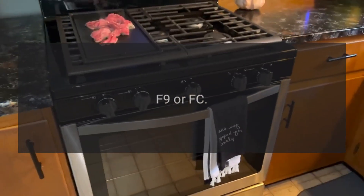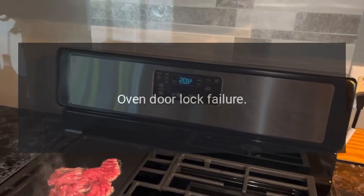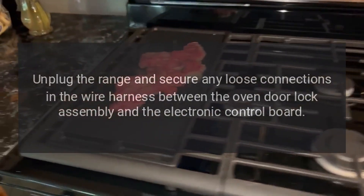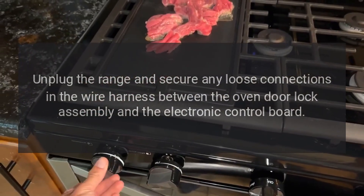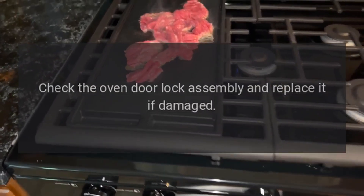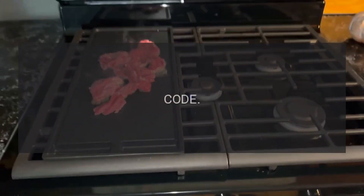Code F9. Problem: Oven door lock failure. Fix: Unplug the range and secure any loose connections in the wire harness between the oven door lock assembly and the electronic control board. Replace the wire harness if damaged. Check the oven door lock assembly and replace it if damaged.